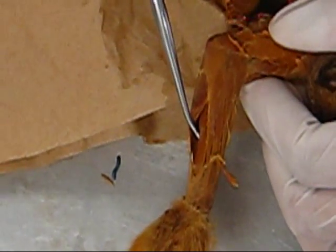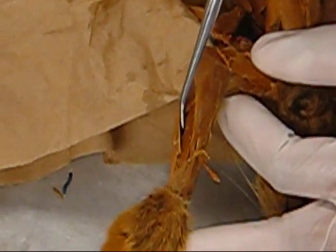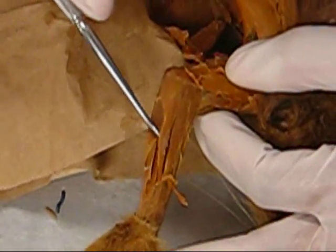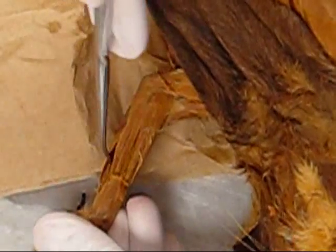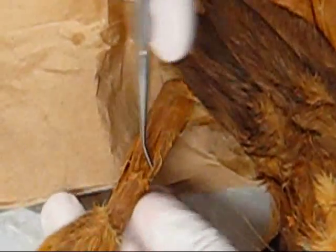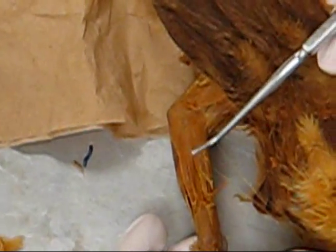And under that is the brachialis. Deep inside is the flexor digitorum — the one that's attached to this tendon right here — is the extensor digitorum communis. Those are the ones that I can identify right now.